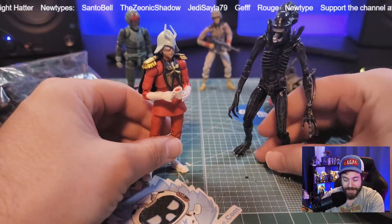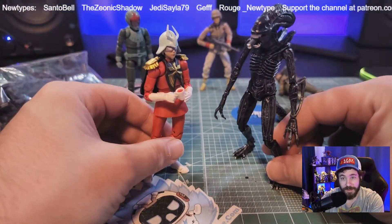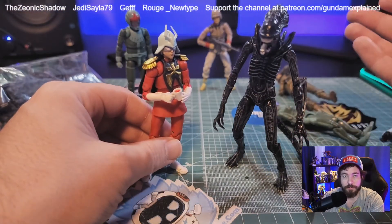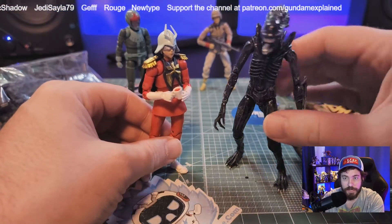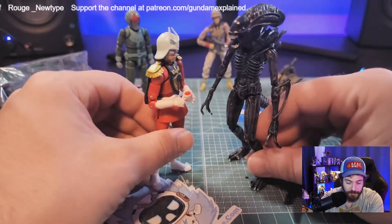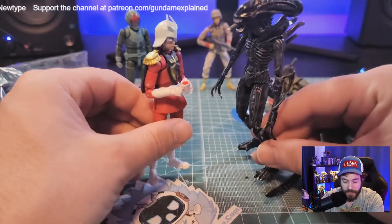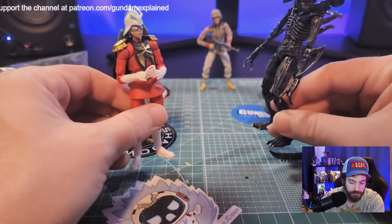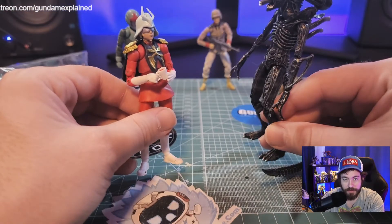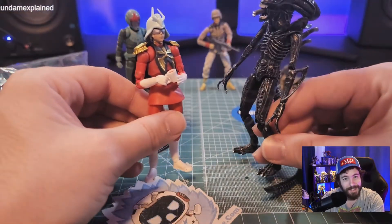Hayatoys has an awesome line of Aliens and Predator action figures. I put most of my scaled action figures up in the attic for now, so I just have my Gundams. But the Xenomorph scales wonderfully — having Char lead a troop out to fight Xenomorphs would be pretty badass.